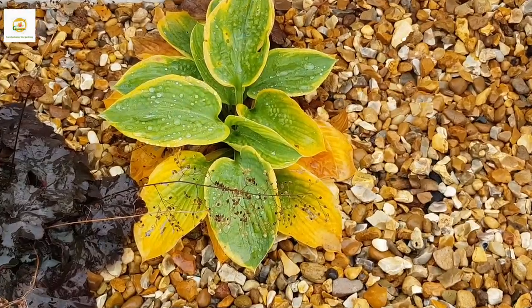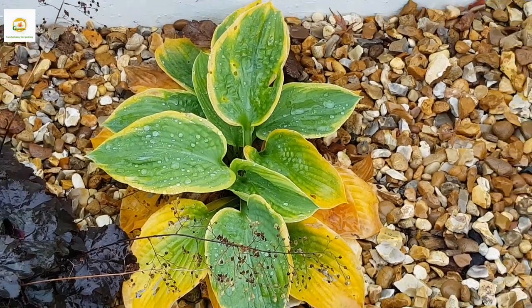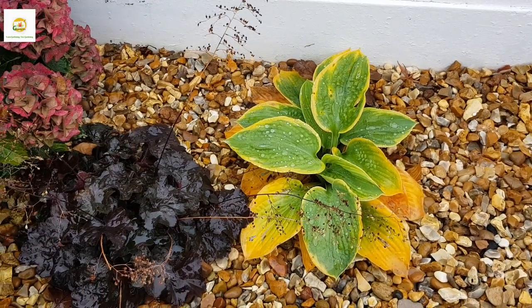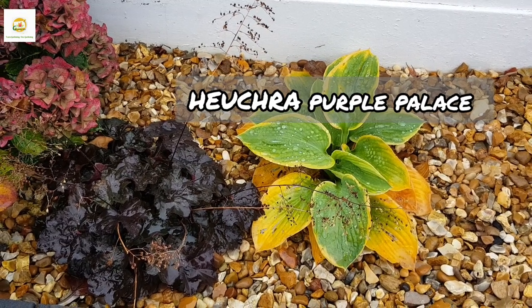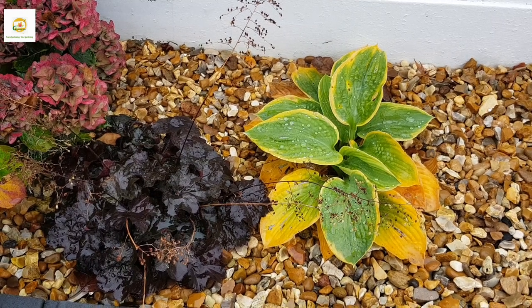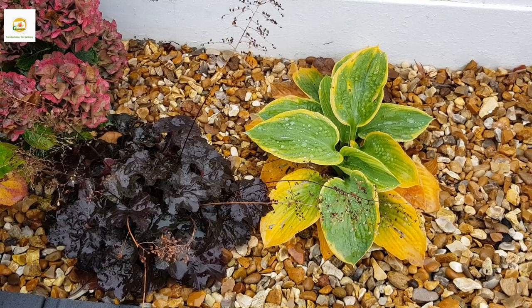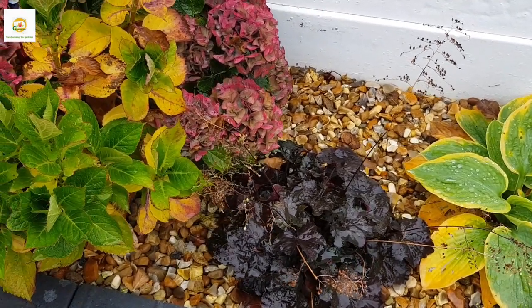I have another hosta plant here which is looking tired, so I will leave it until it dies back and see it grow back next year. I really like my hosta plants and their bold beautiful foliage — I think they fill up the borders really well. Next to the hosta I have this beautiful Heuchera 'Purple Palace', which is really beautiful. I have three plants — two in this border and one on the other side — and I think they complement the green foliage of other plants really well.